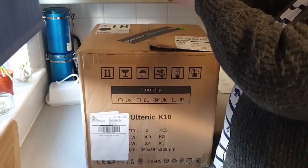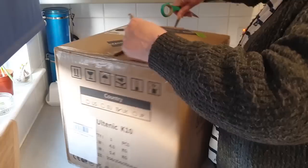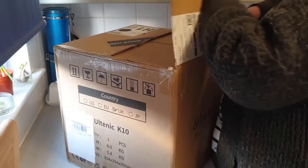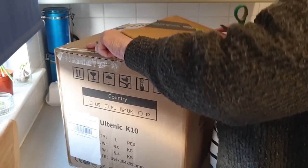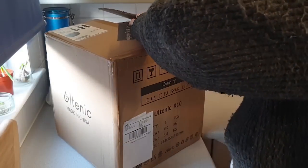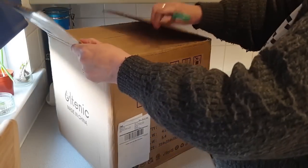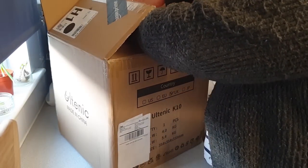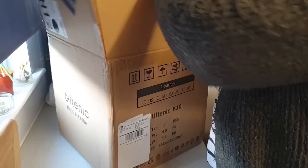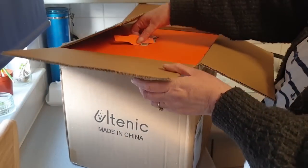I thought I would let you see the unboxing so that you know exactly what comes in the box, because that's the sort of thing you want to know. If someone says 'oh look, this has got this,' you want to actually know that's what you've got. So this will probably be quite a long video — it's an Alternick slow cooker air fryer.